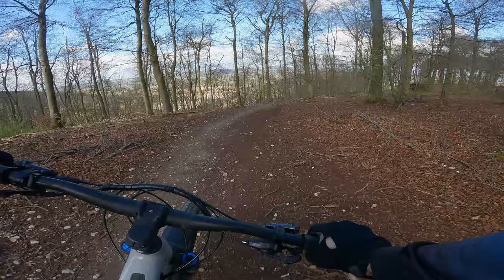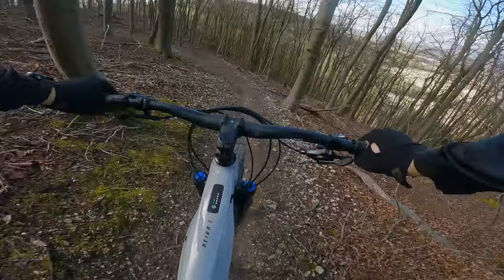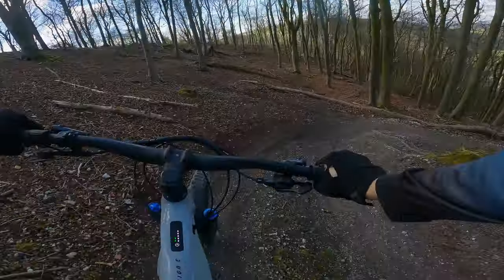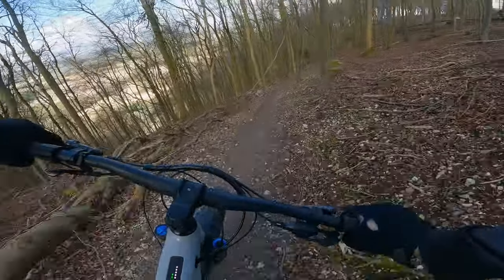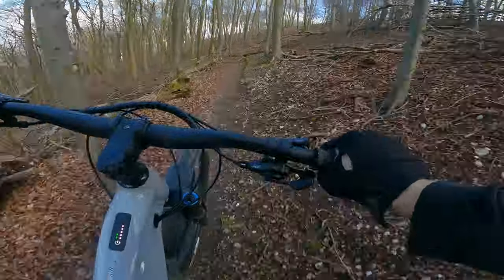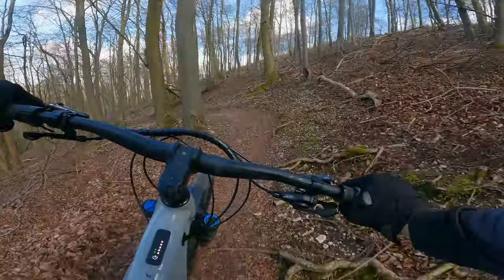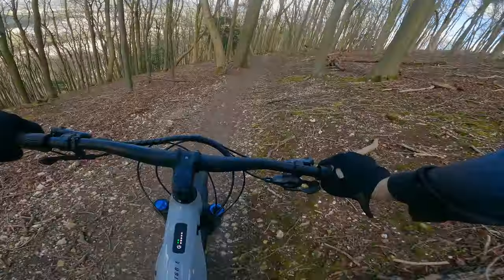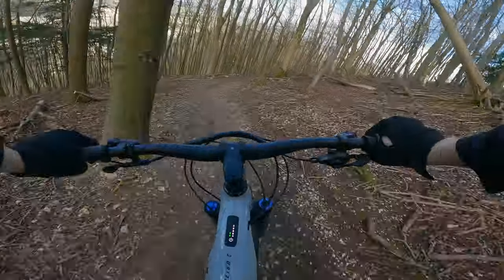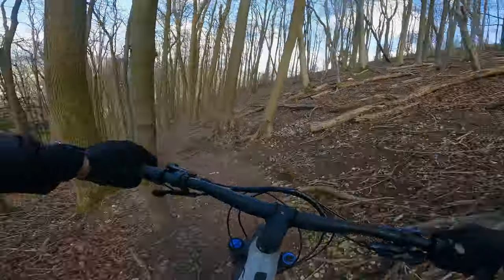Right, enough chit-chat — let's get on the trail. I love how planted e-bikes are, absolutely phenomenal. I mean, that is the weight that does that — 24.5 kilos this bike comes in at. The brakes are good; it feels a bit of a challenge sometimes for the XT brakes, I can't lie, especially when it's a bit wetter. The weight can make it struggle a little bit.